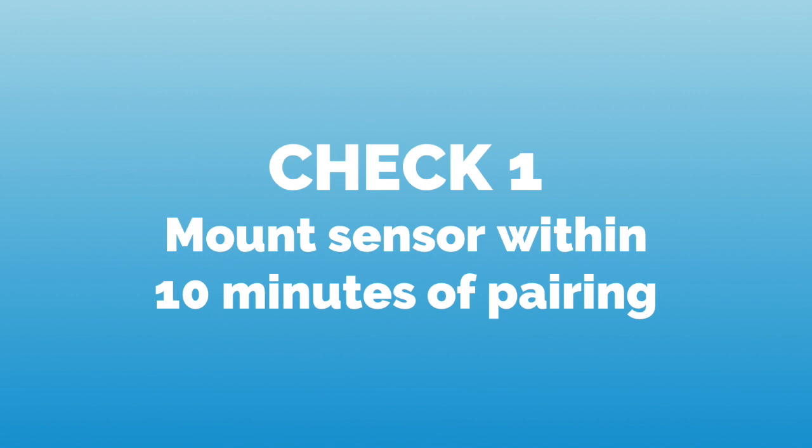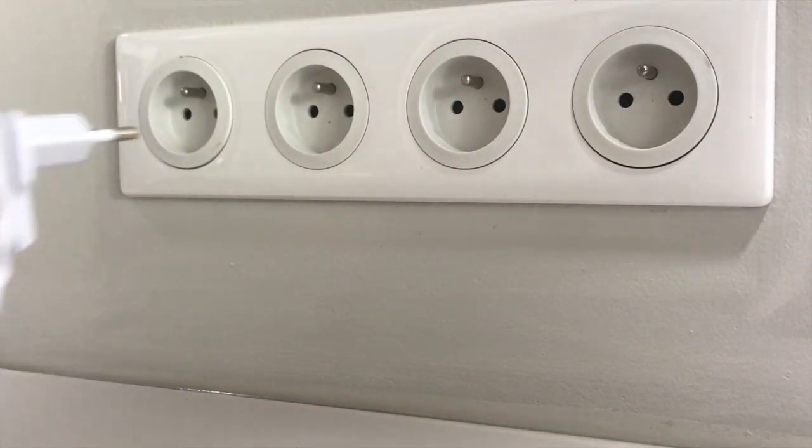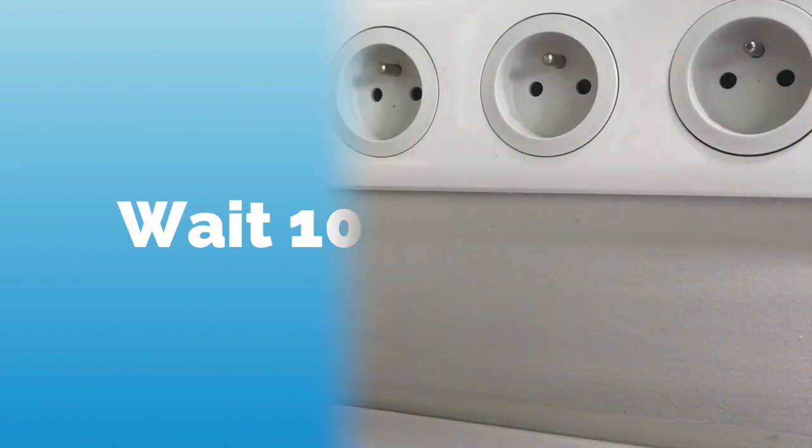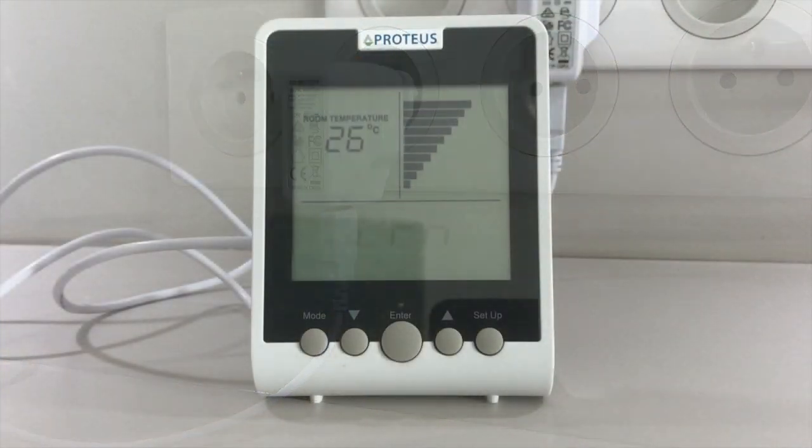Our first check will be to make sure that we install the echo meter on the tank within 10 minutes of pairing the sensor with a monitor. If you are unsure about this, unplug your echo monitor, wait 10 seconds and re-plug it. Don't worry — your configuration is still saved.